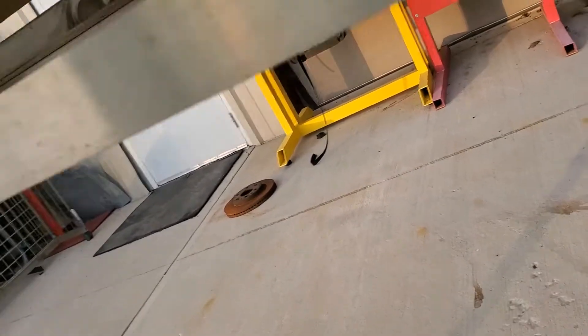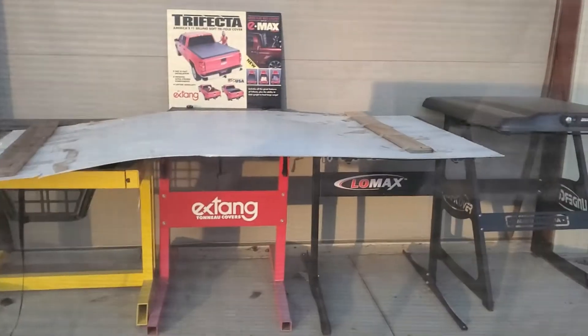Inside is just bare fiberglass. The screens are in good shape — no holes in the screens.